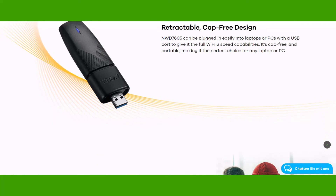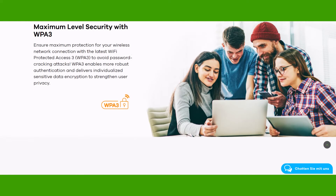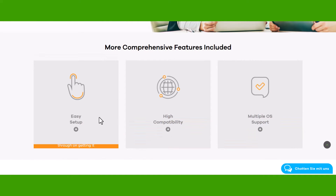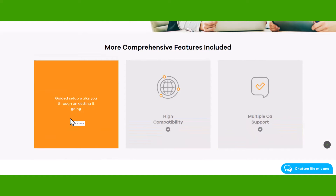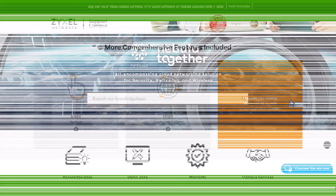Besides, it also increases your security level with WPA3 encryption. You have more comprehensive features like easy setup, high compatibility with different access points, and it's also compatible with multiple operating systems.